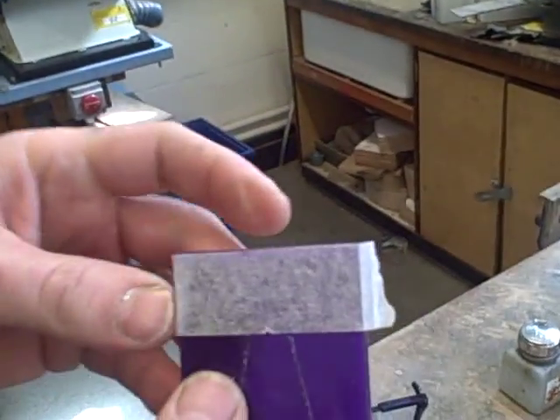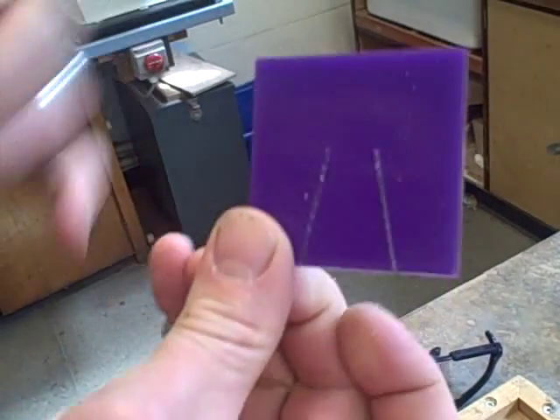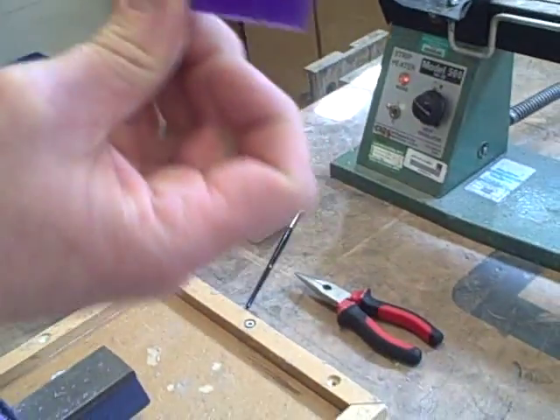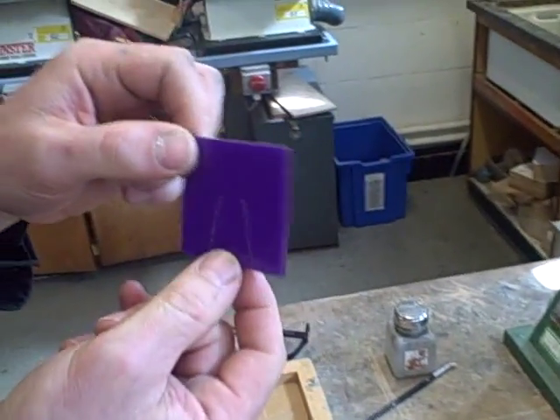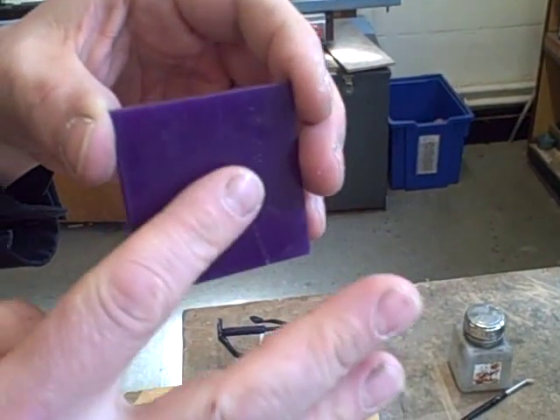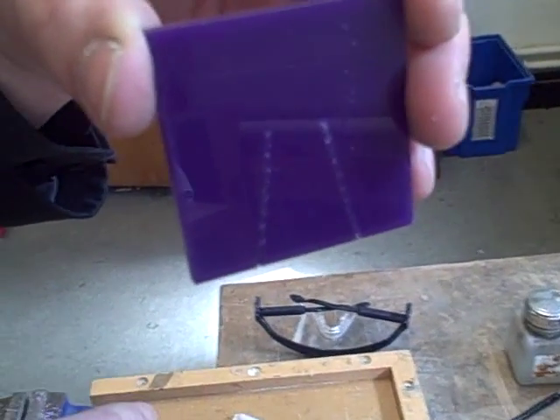Hopefully you can see that, and you can also see that the masking tape is really useful in that both of these cuts have ended up being the same length. We need to shape this now, and we're going to be using heat to form it so that this section is actually bent out like the stand on a picture frame.